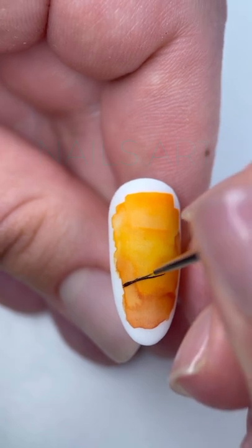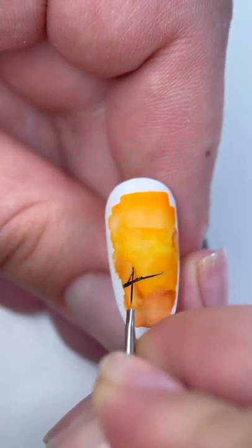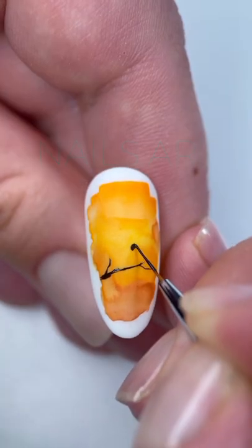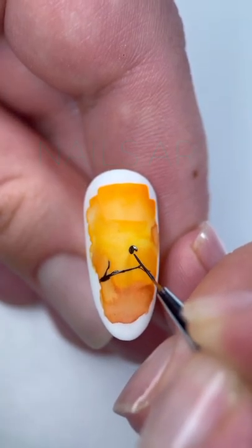Starting to draw a branch — make sure that the lines are not very even and straight, and try to repeat the natural curves. Draw the outlines of the bird just by repeating after me.